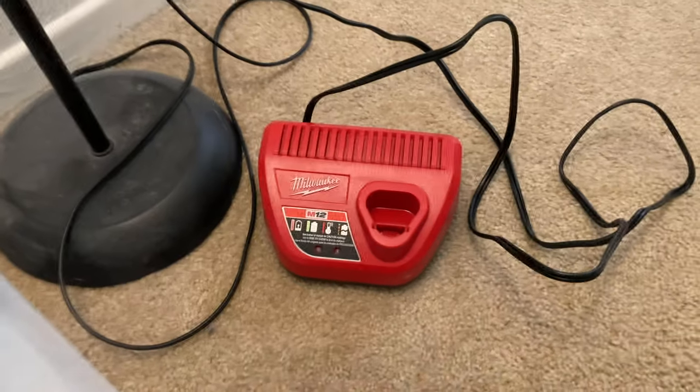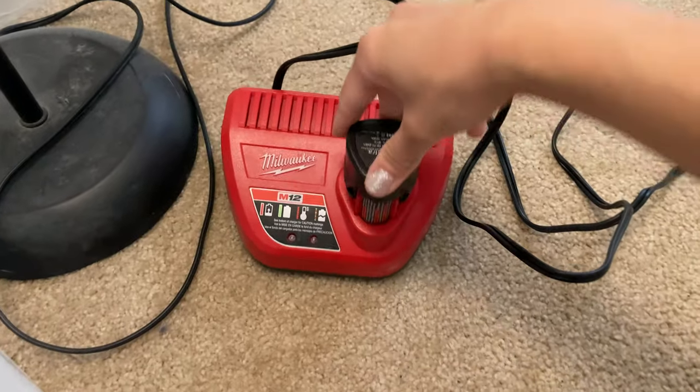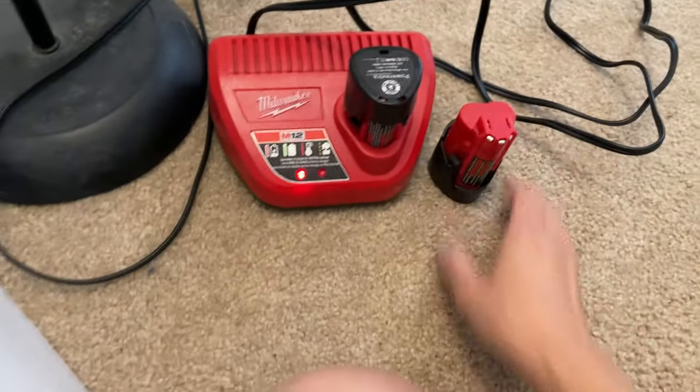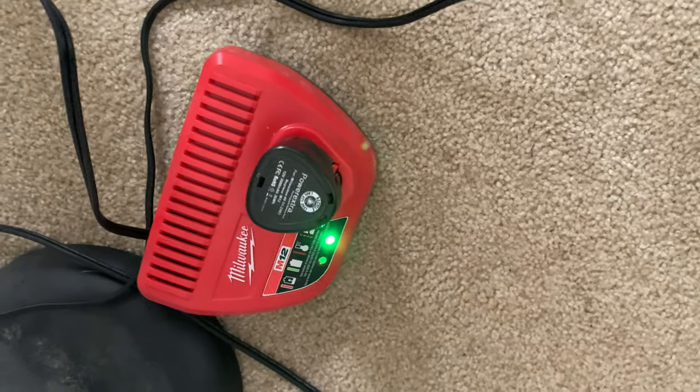I haven't charged this thing in forever because I don't really use my multi-tool that much. The battery died when I was cutting that little kitchen organizer — right on time.